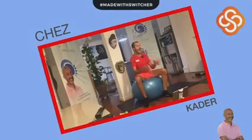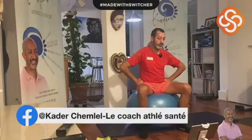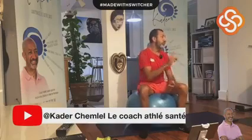Qui dit Swissball dit renforcement musculaire avec à nouveau une thématique de ventre plat et d'amincissement de silhouette. On rappelle qu'on est ici sur ma page Facebook, directement liée sur ma chaîne YouTube. J'aimerais également que vous puissiez écouter sur France Bleu Belfort-Montbéliard les thématiques que je mets en place. Si vous êtes prêts, avec votre bouteille d'eau et votre Swissball, nous allons commencer par un petit échauffement collectif.